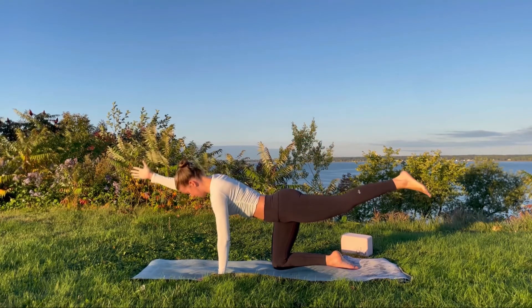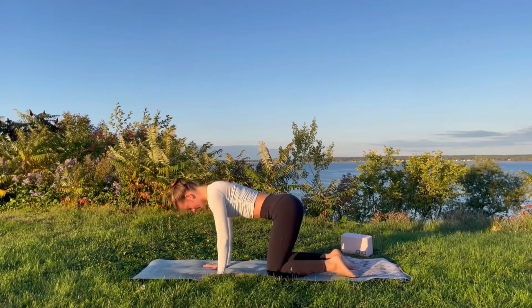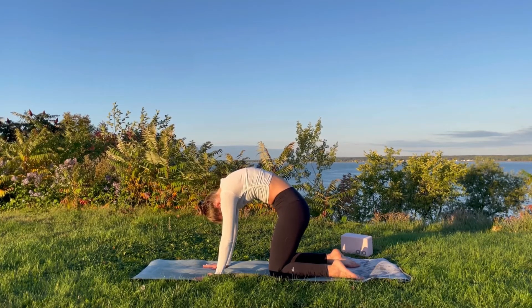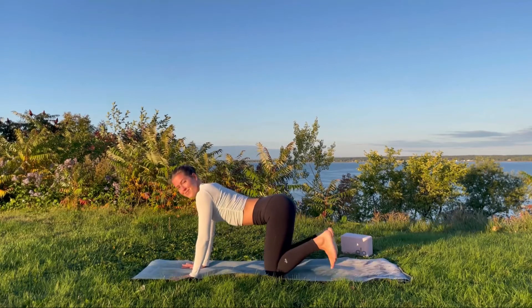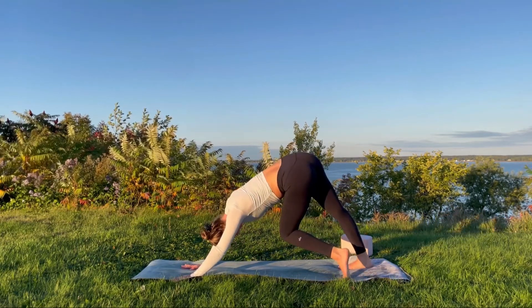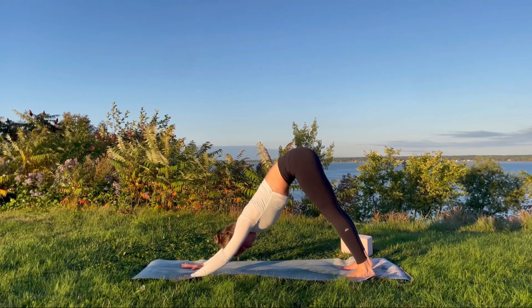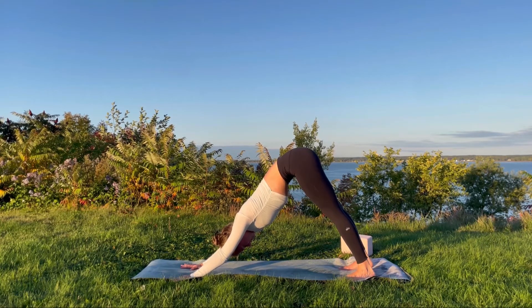Gently release the bind, coming into bird dog for one breath, then guide the right arm and left knee down with control. Taking a round of cat and cow, pausing in cat pose to create some space in the lumbar and sacral regions of the spine. Coming into tabletop, walk the fingertips out in front, tuck the toes under as we transition into downward facing dog — raising the hips, maybe extending the legs, working on guiding the heels towards the mat. Finding stillness or movement, perhaps walking out the legs, keeping the shoulders squared, core engaged. Re-equilibrating with the breath.